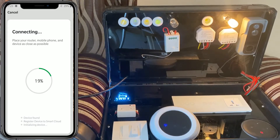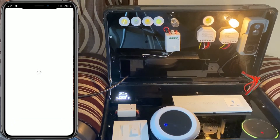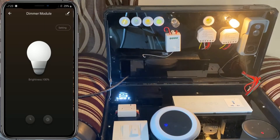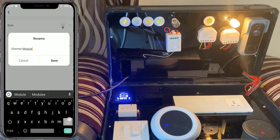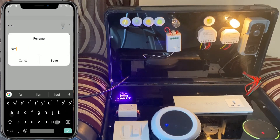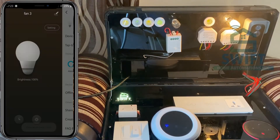Once the module is paired, you can hear the beeping stop. Let the device connect to the smart cloud. Now the demo module is paired and you can rename it to any name you like. In my case, I'm renaming it as Fan 3.